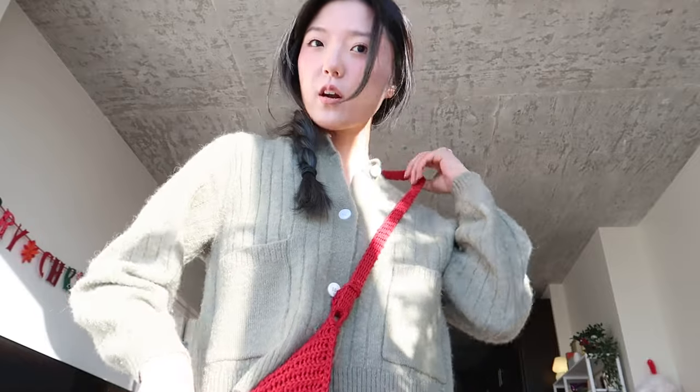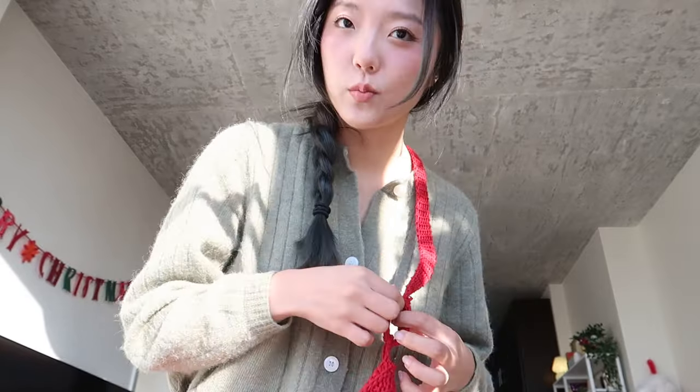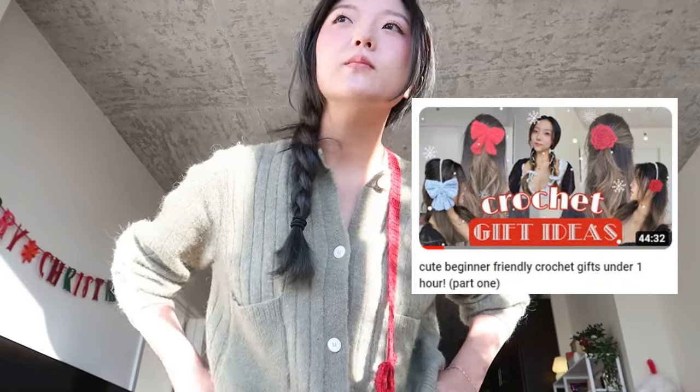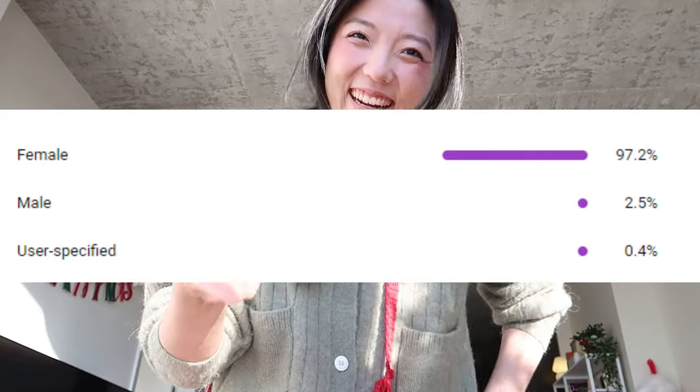It also has an adjustable strap that is purely crocheted, so you can wear it a little bit lower or across your shoulder, which distributes weight a little bit more evenly. I'm going to count this as part two of my Christmas and holiday gifts series. I know I said I'd make the next part more unisex, but I know my audience — I'm here for the girlies.